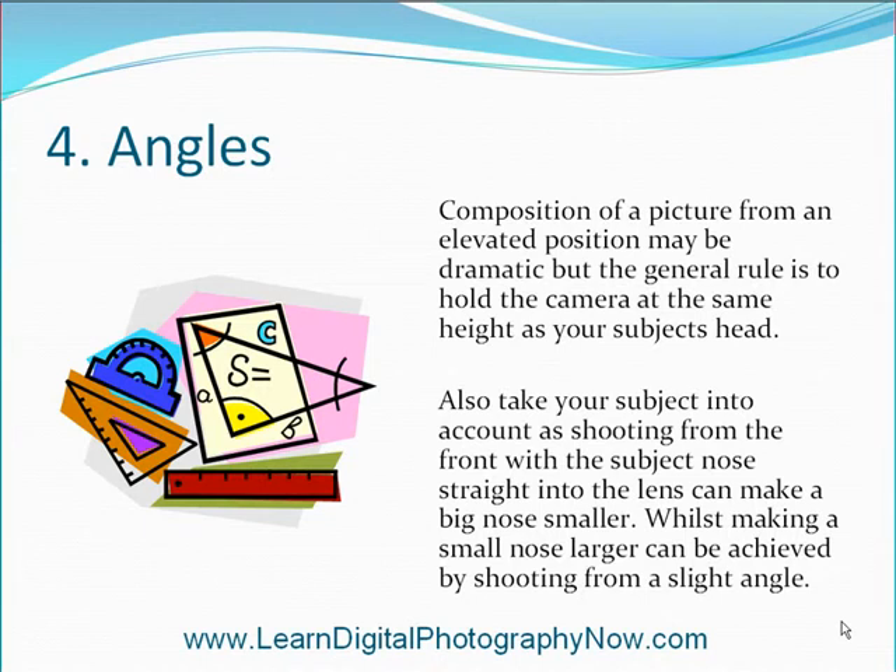Angles. Composition of a picture from an elevated position may be dramatic, but the general rule is to hold the camera at the same height as your subject's head. Also take your subject into account — shooting from the front with the subject's nose straight into the lens can make a big nose smaller, whilst making a small nose larger can be achieved by shooting from a slight angle.